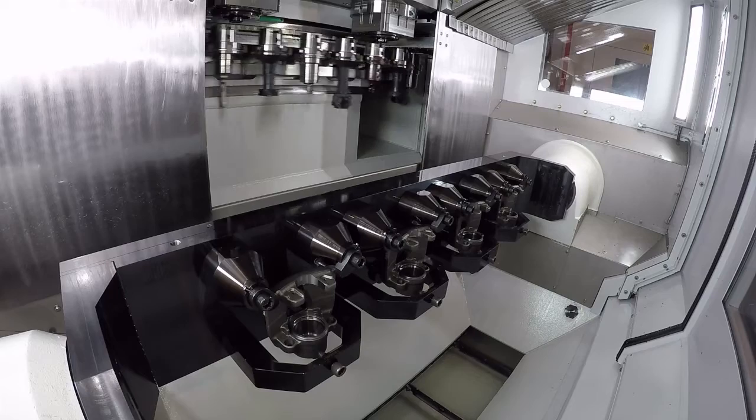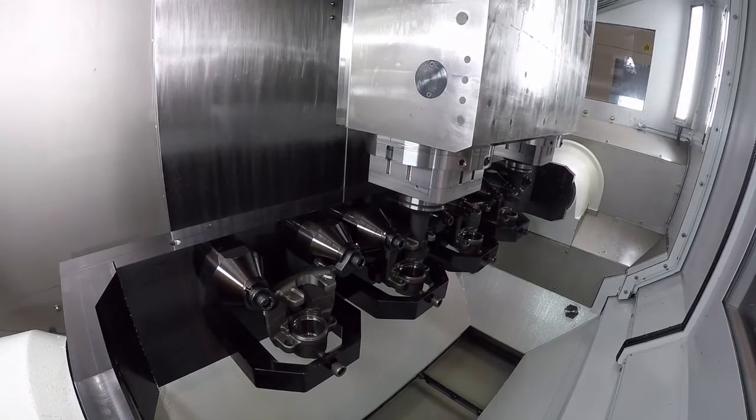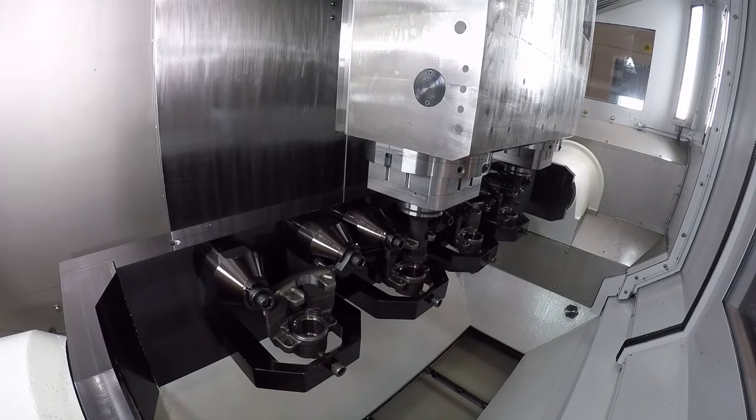So would I be right in saying you're actually duplicating what you're doing with one spindle to the other — they're not independent? No, they're not independent. Effectively what we have is copy milling, so once the machine is set up we're just looking at getting the level of productivity through. They're not independent.